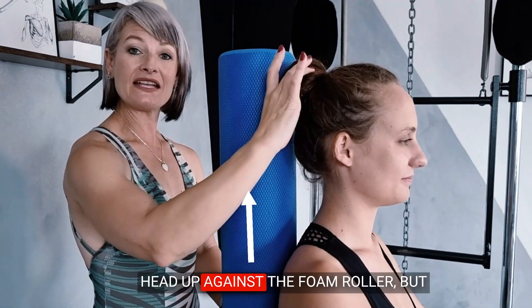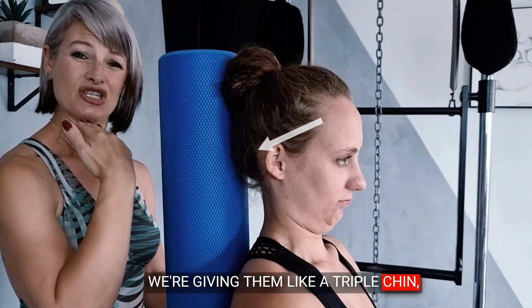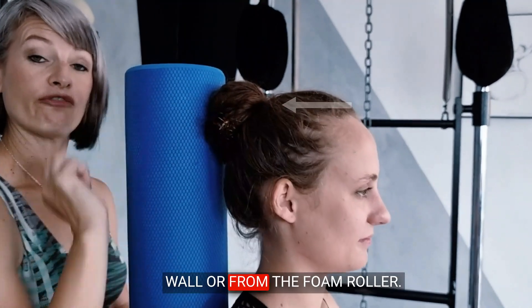Head up against the foam roller, but not that part of the skull — otherwise we're giving them a triple chin, and nobody walks around like that. So she's got a neutral chin tuck, which is perfectly fine. Your head is going to be about that far away from the wall or from the foam roller.